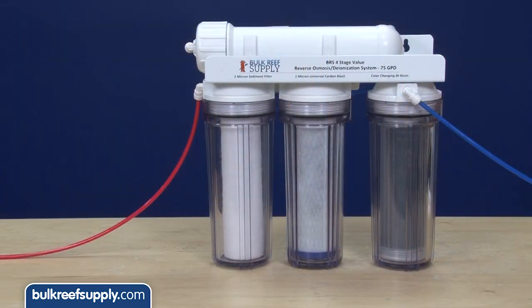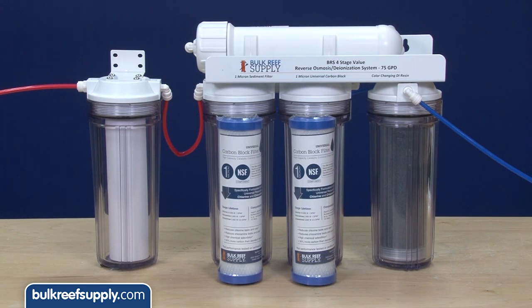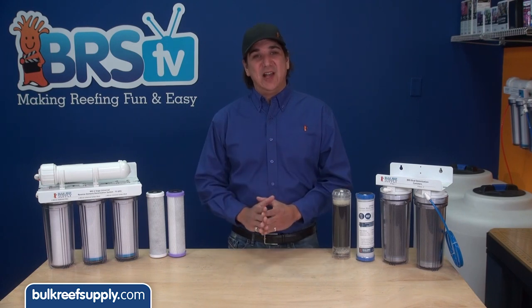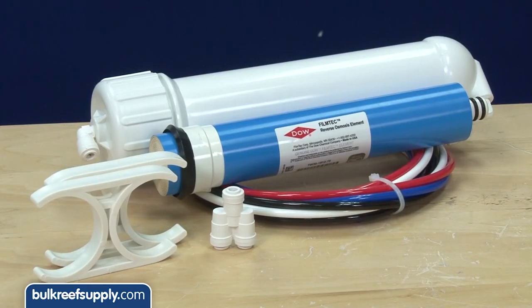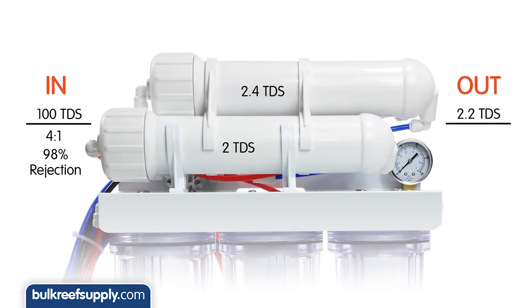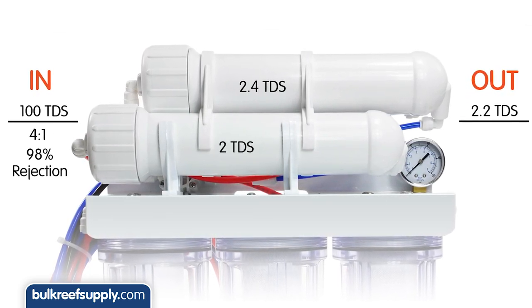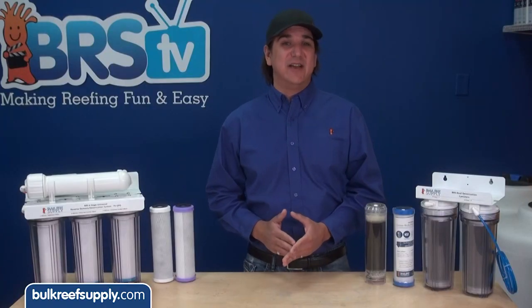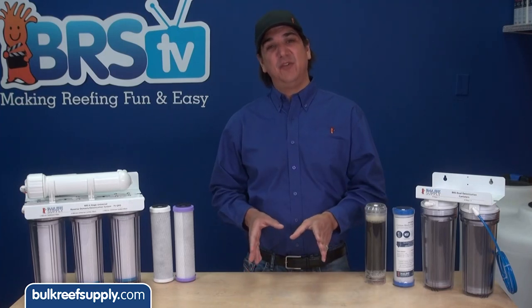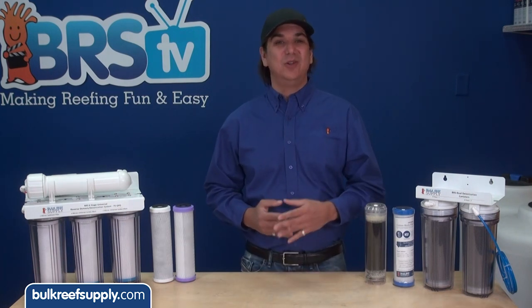If your RODI system only has room for one carbon block, upgrading is as easy as adding a single canister before your system, putting the sediment filter in that canister, and using the two canisters on the RODI system for dual carbon blocks. There is one upgrade which almost doubles the effective lifespan of your carbon blocks: adding a 150-gallon-per-day water saver upgrade to your system. This upgrade adds a second membrane which almost doubles the amount of product water produced, effectively cutting the waste-to-product water ratio in half. The net effect is your carbon blocks and sediment filters will last almost twice as long, and this upgrade will likely pay for itself in months by doubling the usable life of your filters while also reducing your water bill and waste.